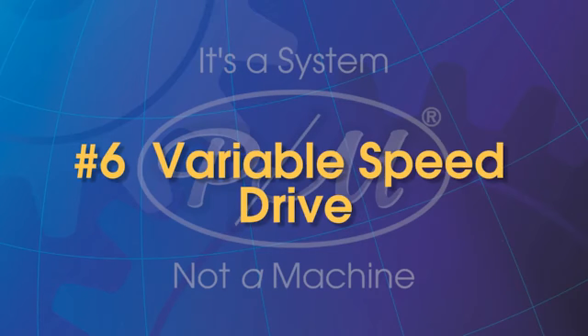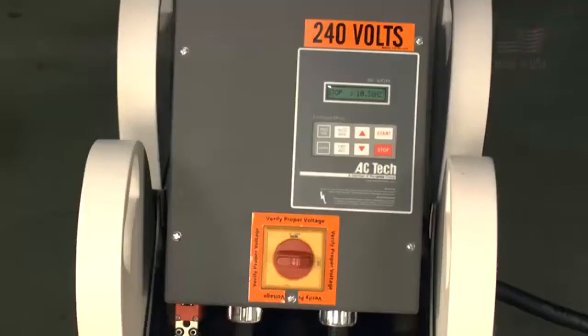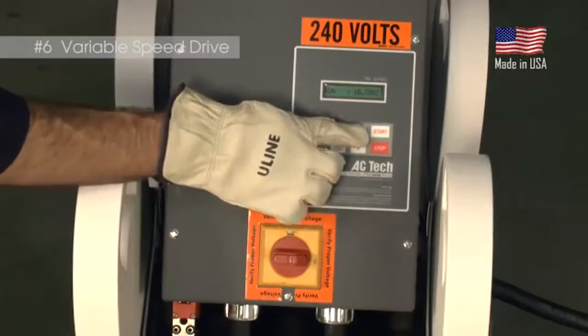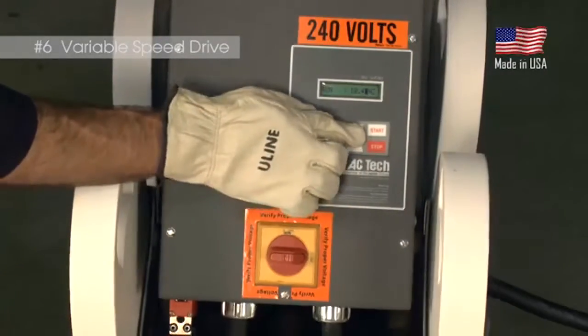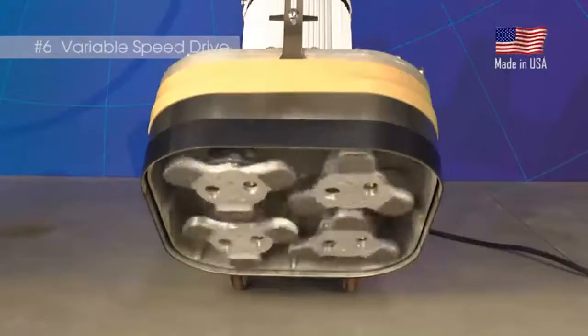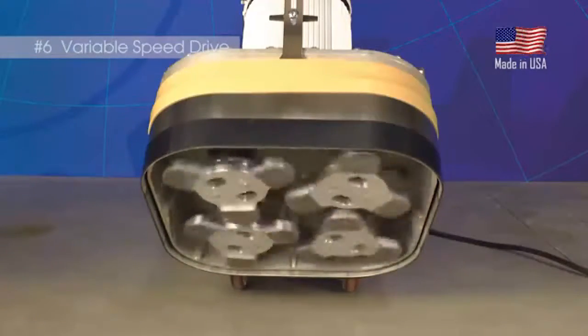VSD. The variable speed drive, or VSD, is the control center of the PrepMaster machine. The USA-made VSD is used to monitor incoming power, control the motor speed, and assist with power supply to keep the motor RPM constant in any application.